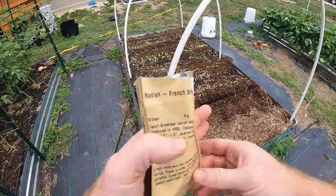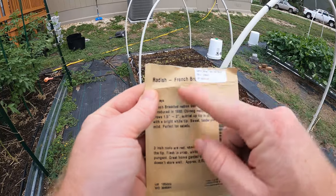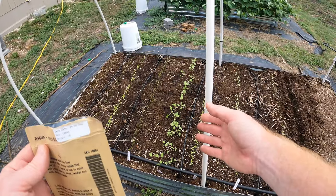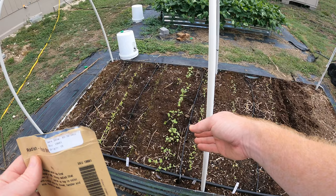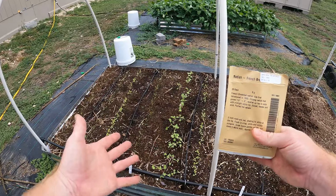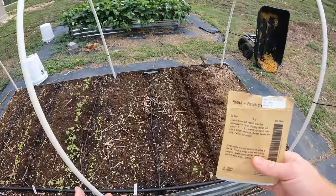Welcome back to the Daily Grind everyone. Today I'm going to be planting some radishes — these are the French breakfast radish. I've already got a row here, but I'm going to succession plant because these take only about 30 days before you can start harvesting them. If I stagger them every two or three weeks, I can continuously get harvests from them. I should be able to do this for a couple months if I want.